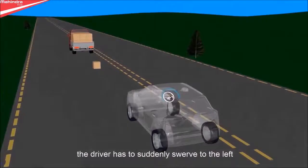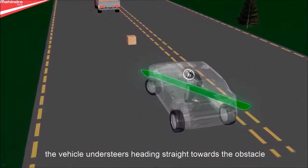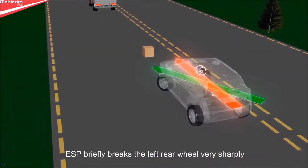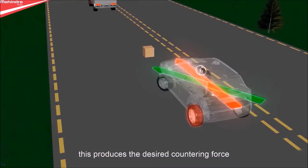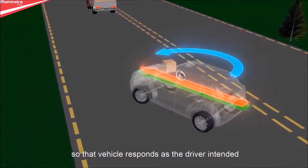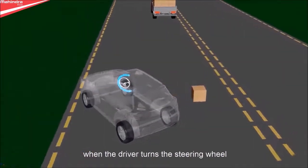What happens during a steering maneuver? The driver has to suddenly swerve to the left, but the vehicle does not respond to the driver's steering intention — the vehicle understeers, heading straight towards the obstacle. ESP briefly brakes the left rear wheel very sharply, producing the desired countering force so that the vehicle responds as the driver intended.